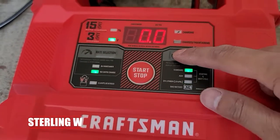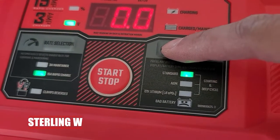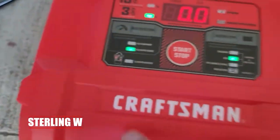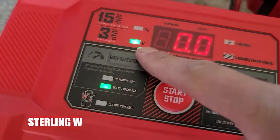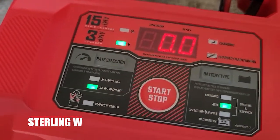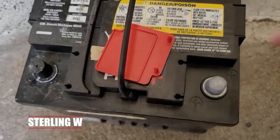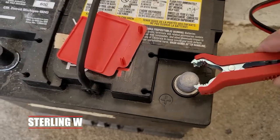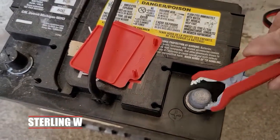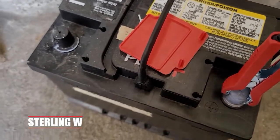When you start it up, you go ahead and select your battery type — AGM for mine, or it could be standard or the other option. It also has whether you want to do a 3-amp maintenance charge or a 15-amp rapid charge. I took off the red positive terminal cover and I'm going to clip on the positive clamp first, as per the instructions, then put on the negative clamp as well.